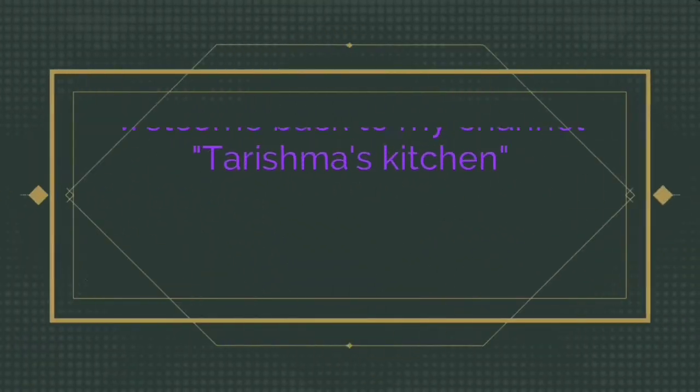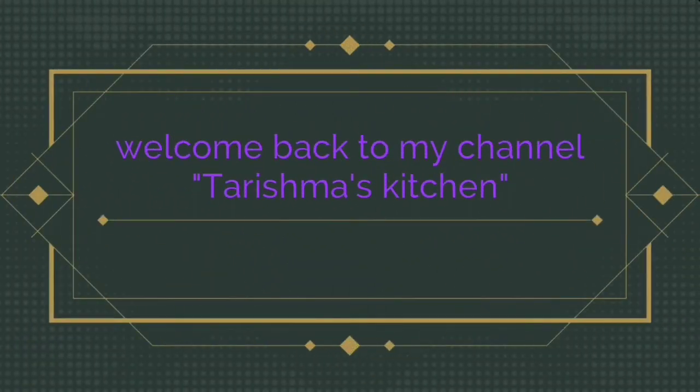Welcome back to my channel, Tarismas Kitchen. Today we are going to have a healthy summer drink or duta recipe.